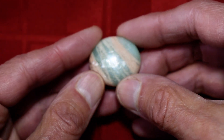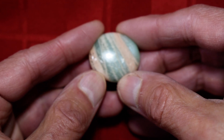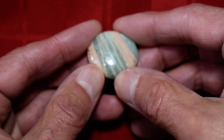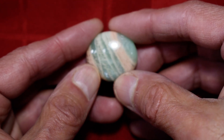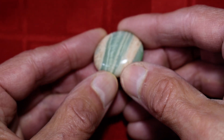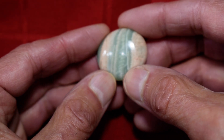You can see the beautiful shimmer in the stone. The shimmer is more pronounced going this way than this way, although you can see it easily in both directions. Obviously, look at that — just beautiful.